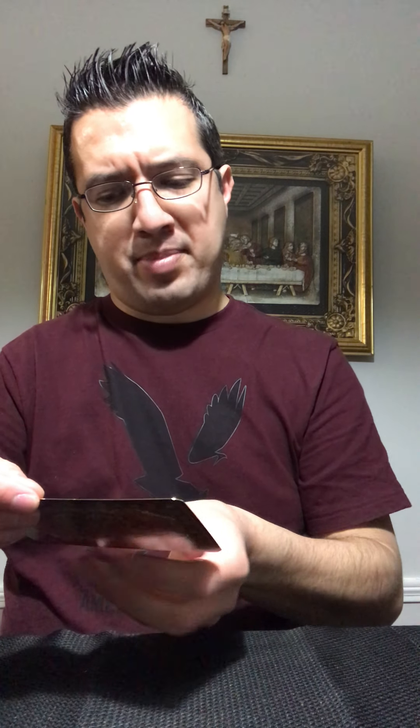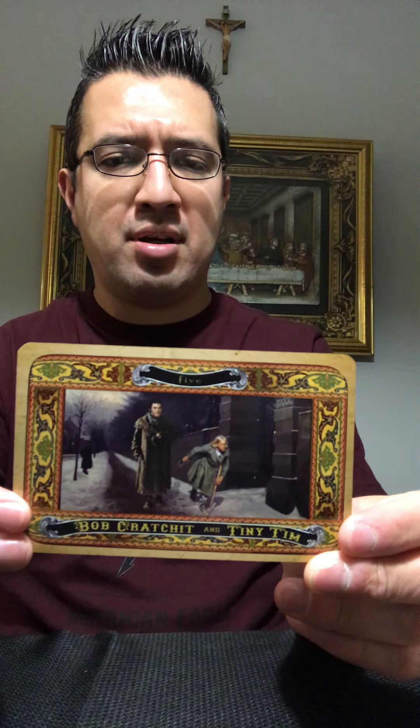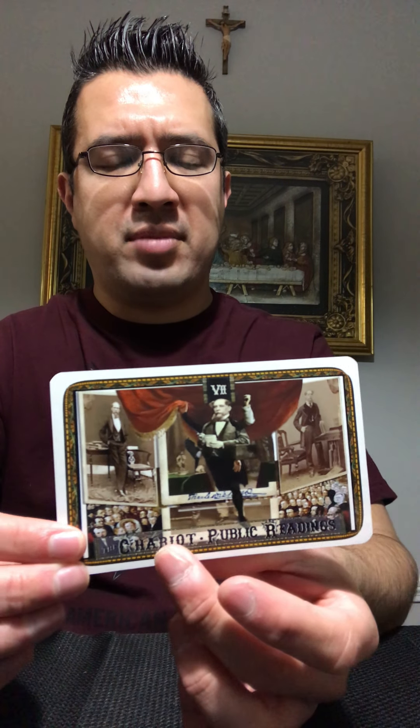Next is Bob Cratchit and Tiny Tim — the Five of Earth. Lady Dedlock. Rosa Dartle — the Five of Water. And finally we have the Chariot, and here is Charles Dickens hosting a public speaking event — doing a public reading, because he would do that. Whenever one of his works was published he would host public readings and read from his works.